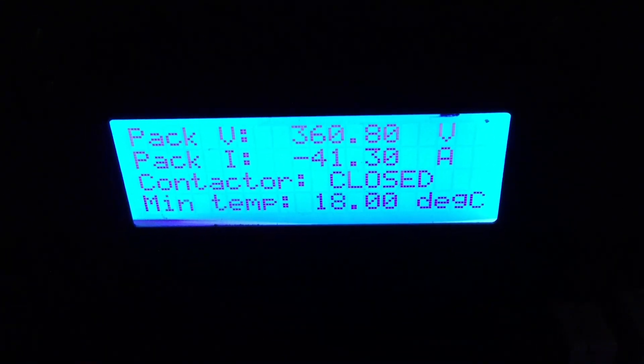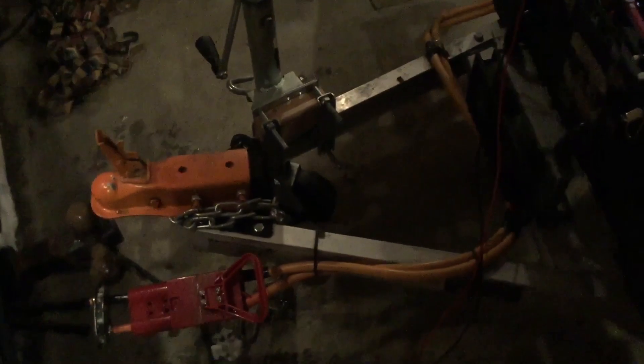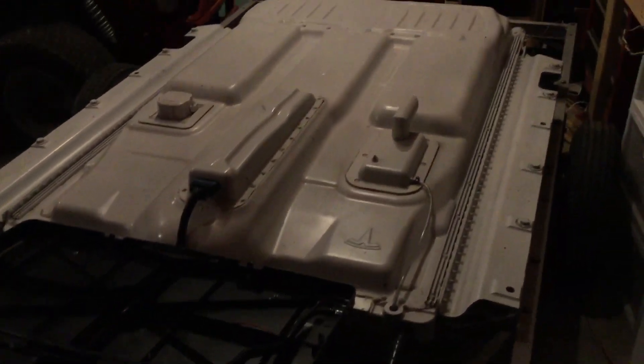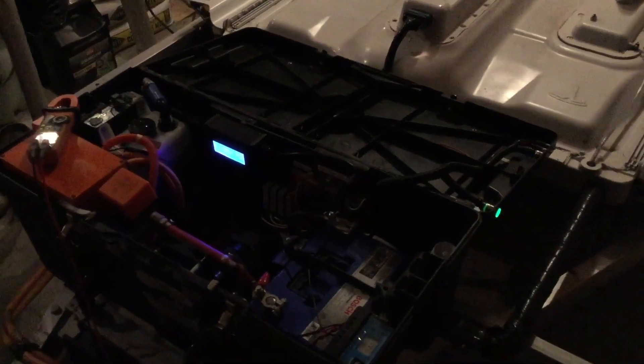I'm going to close the contactor right now — now it's off. I'll fully charge the REV4 and then connect them both in parallel in the morning when we get ready to go. I made a video before but the voltage difference wasn't quite as high as this. I made another one with a bigger difference because people seem to think it's so dangerous and you're going to burn your house down — but it's fine.